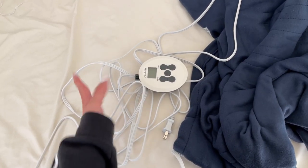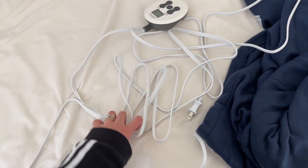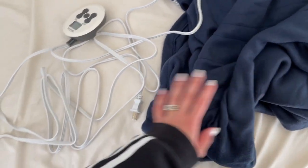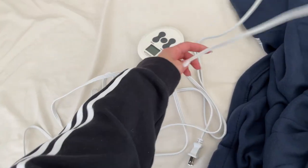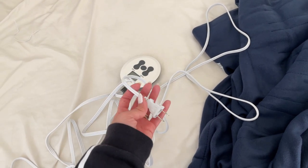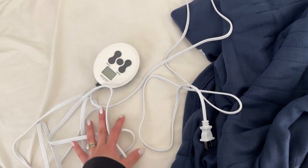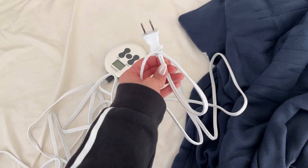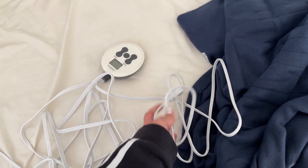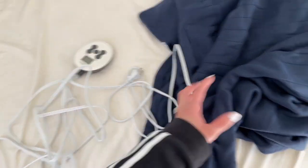Now let's talk about the one important thing you should know before buying this heated blanket. This is the controller and this is the cable that connects the controller to the blanket — it's pretty long. But the cord that you actually connect to the outlet is a little short. This is the same problem with every single heated blanket we've had. I really wish they would make longer cords, especially if you have to plug it in behind your bed or couch. For this one we have to use an extension cord, which is fine, but just keep this in mind.